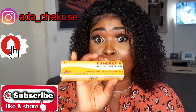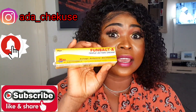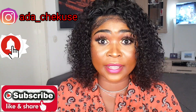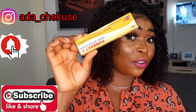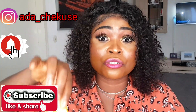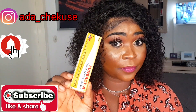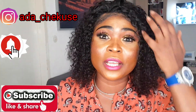Some people mistake this triple action cream to be a bleaching cream. They actually use this to bleach their skin. I have seen so many mothers that use this cream on their kids. They mix it inside their children's body cream and use it on their children, which is very, very bad. One, this is not a cream. And two, this is not for kids — they use it because they want their children to be light in complexion.